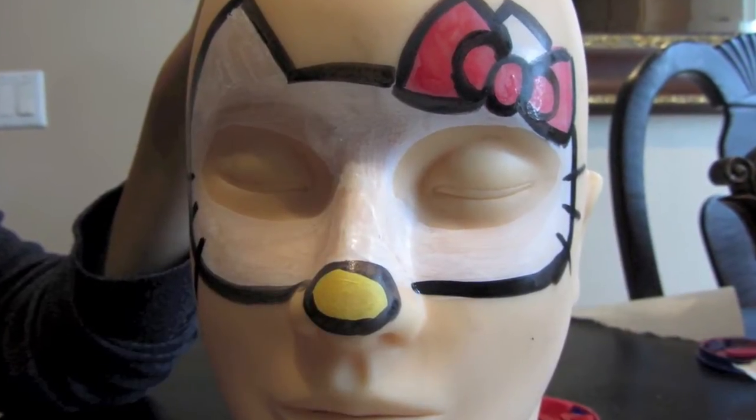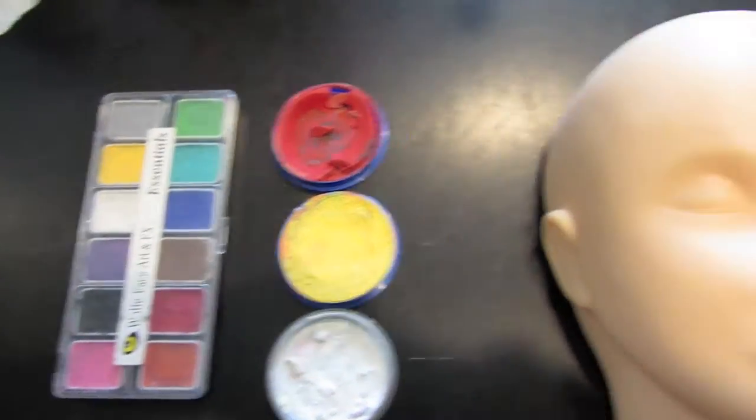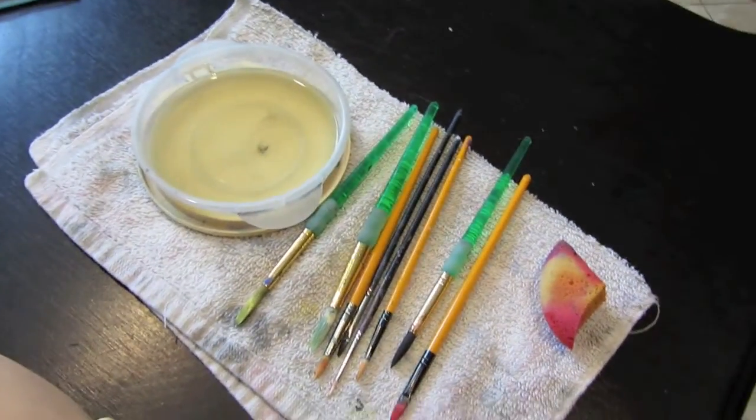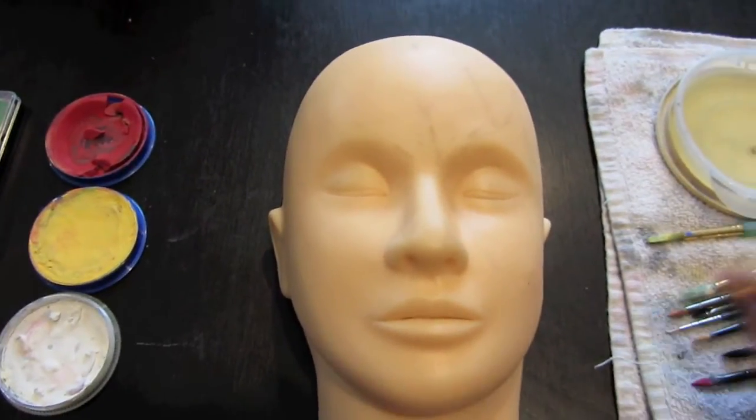Welcome to video 4 of the Halloween edition and we're going to be doing a Hello Kitty face paint mask. Check the description for a list of materials and here are your brushes. You probably need about 4 different brushes and let's get started.